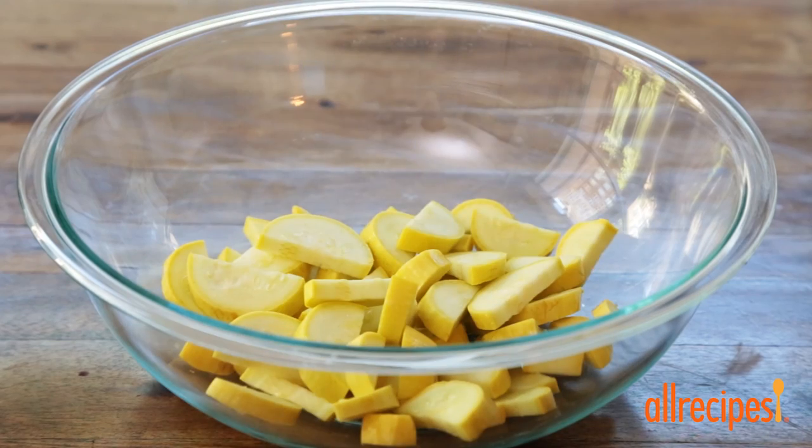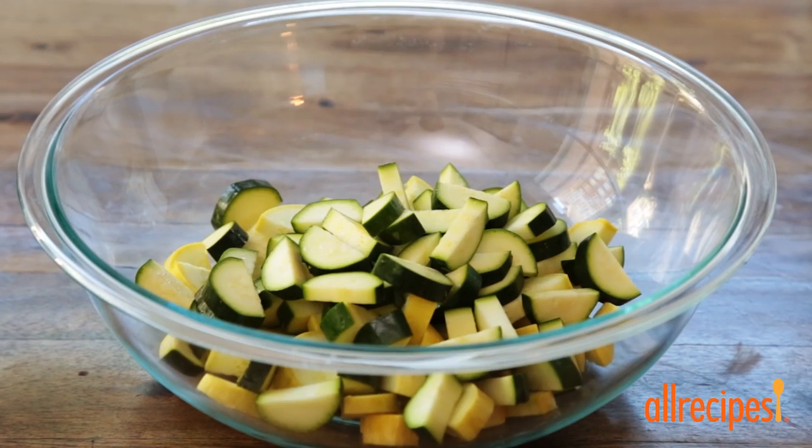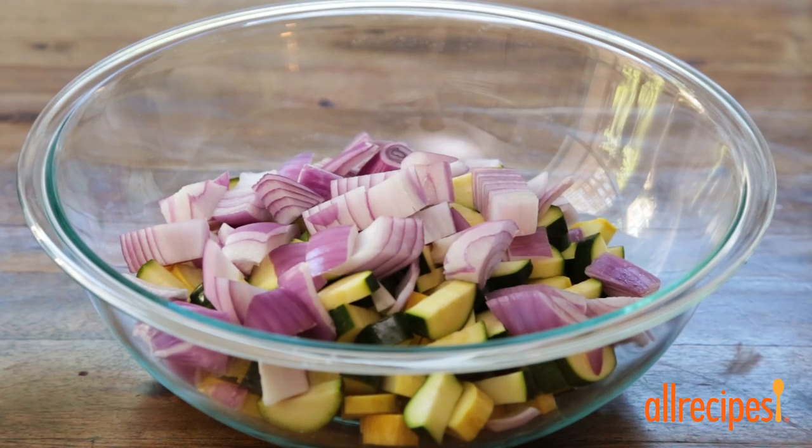We've got a vibrant combination of veggies sliced and diced up here: two small yellow squash, two small zucchinis, one red onion, and one red bell pepper.